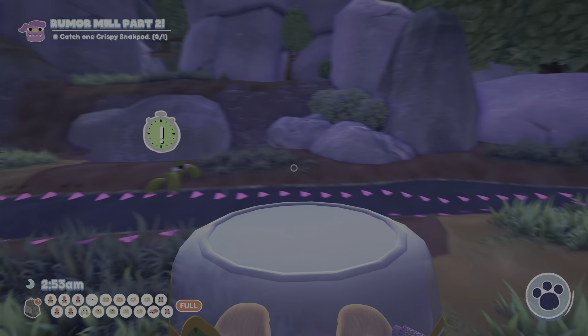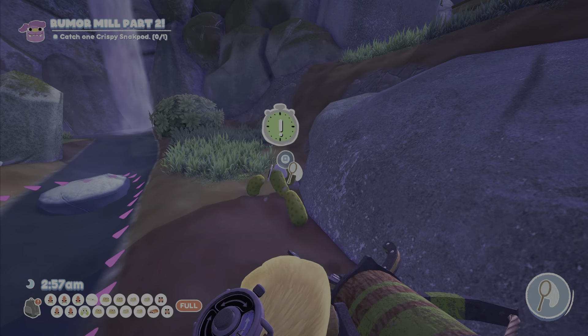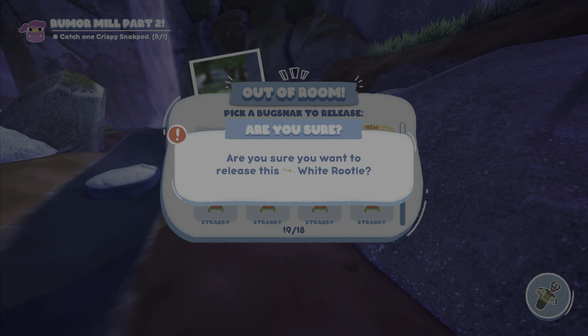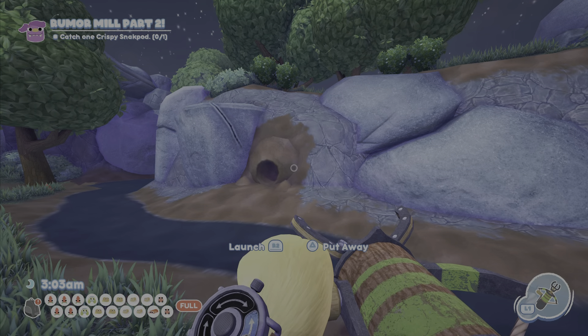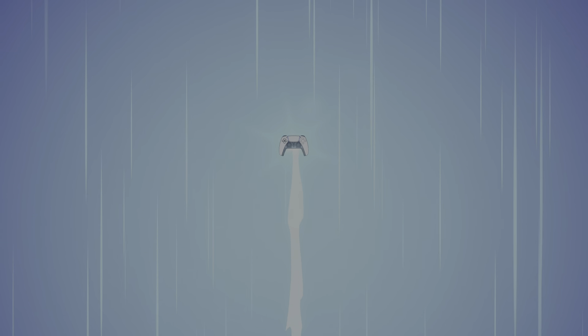Today we're going to show you how to catch a Pinkle. As you can see, it likes ranch dressing, and what makes it even harder to catch is that it has a jar over it. It might have to be grappled away, so here's how to catch it.